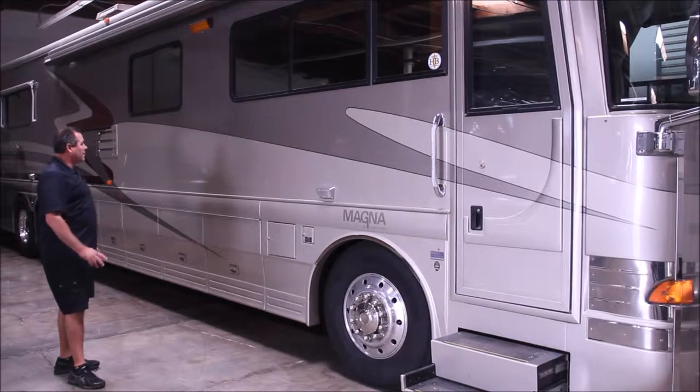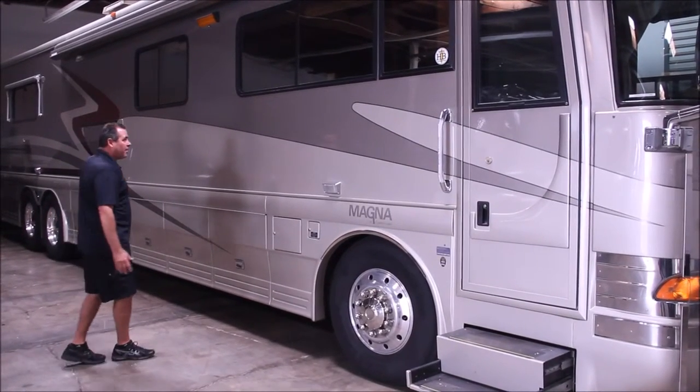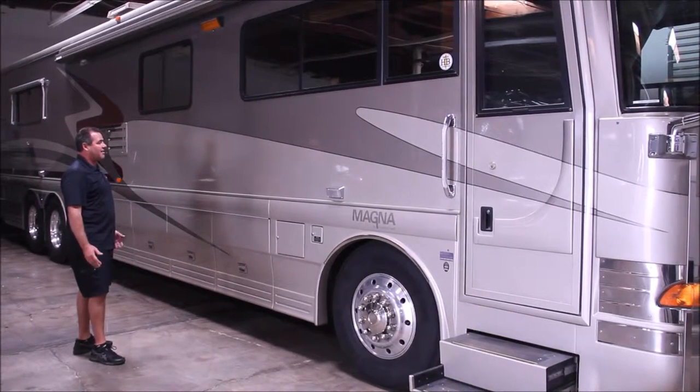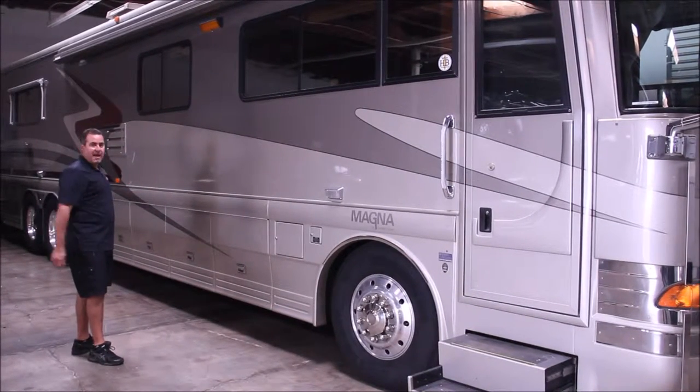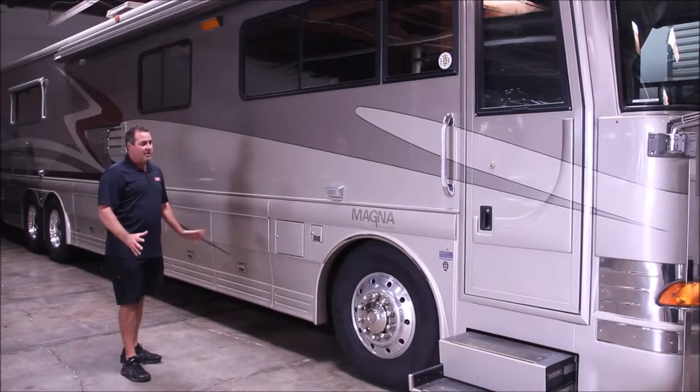There's a little minor paint bodywork that we're going to be doing, which we'll show you later. One of the great outside upgrades is we're going to cut in a 40-inch TV on the side of this coach and then paint the system to match. It'll have a Bluetooth DVD player — should be a really nice system.